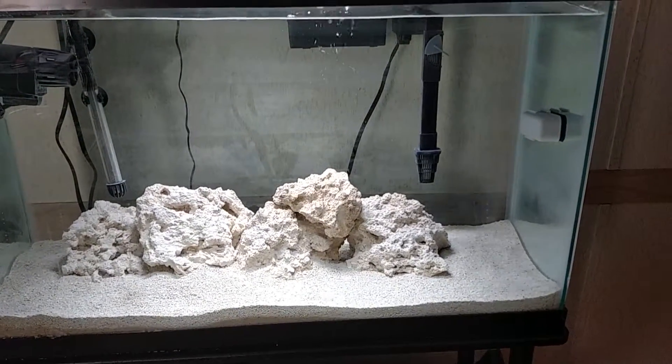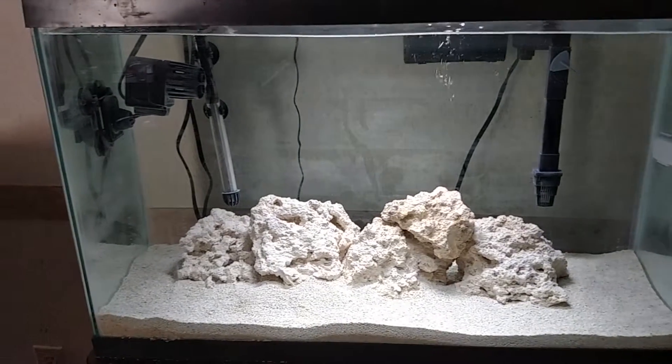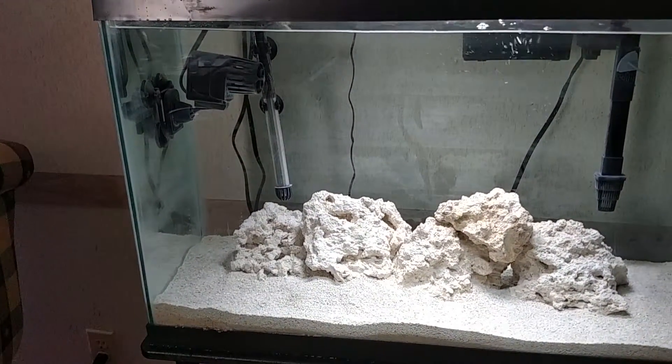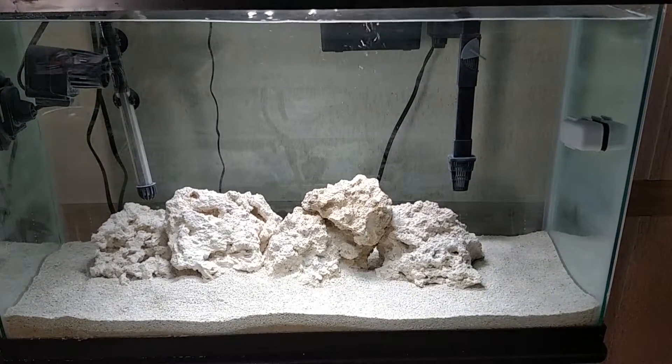I'm back with another update video. Today is day 14 — it's been exactly two weeks since we started these tanks. About a week ago I was not home, I was at the beach on vacation, so I had him add sand to these tanks.